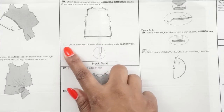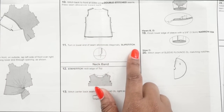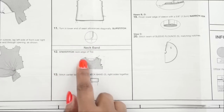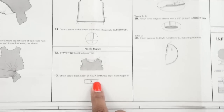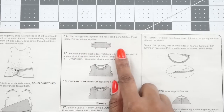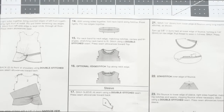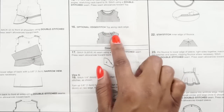At step 11, turn in the lower end of the seam allowance diagonally and slip stitch that closed. Moving on to the neckband at step 12, we're going to stay stitch the neck edge of the top, then stitch the center back seam of the neckband with right sides together. At step 14, fold the band with wrong sides together, press, pin, and stitch it onto the neck edge. Step 16 gives you an option to edge stitch the neckband if you like.